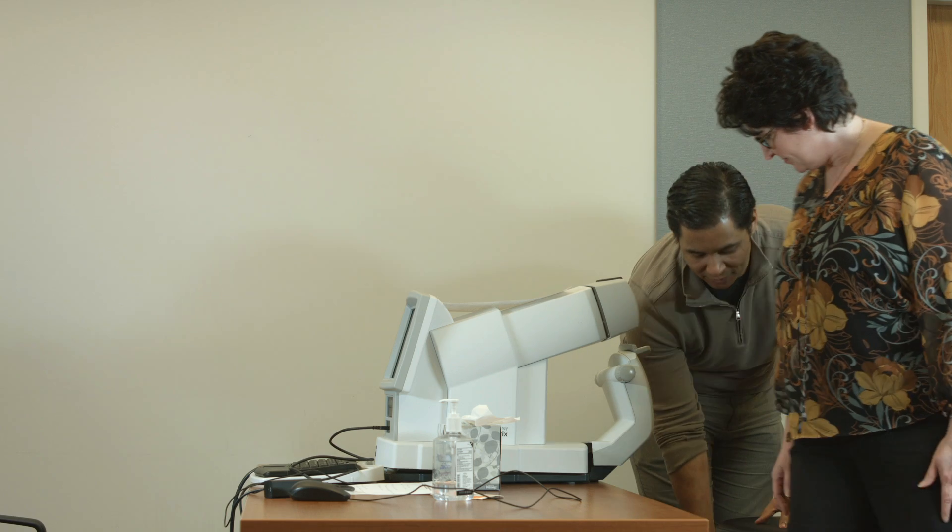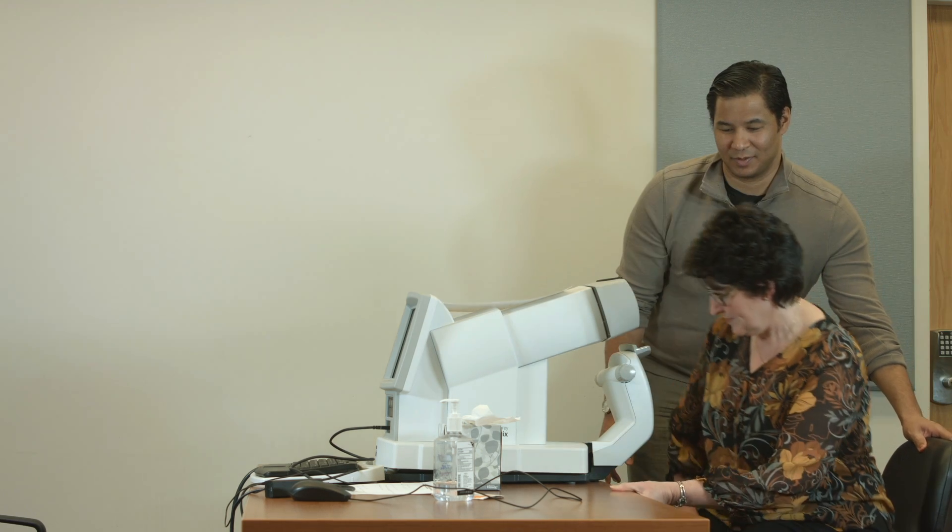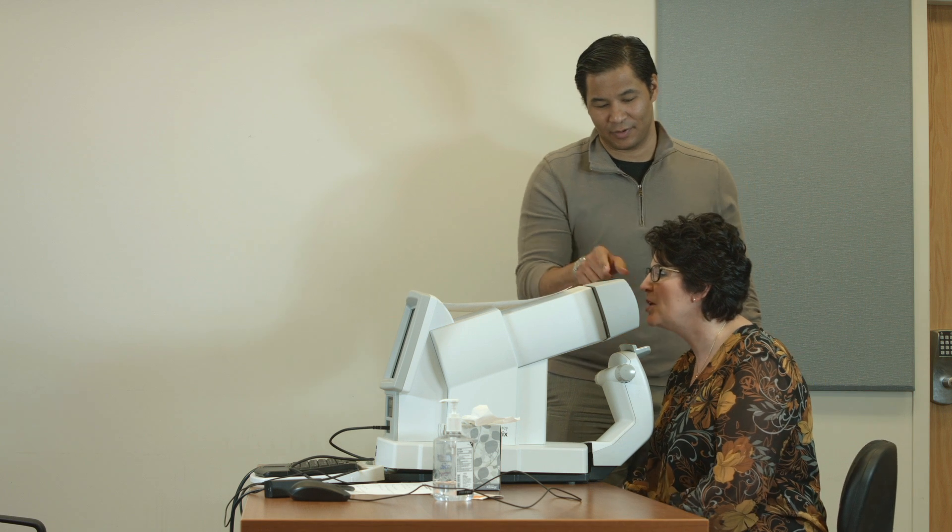Issue 3: Chair is too high or too low. Adjust the chair. The test is long, so make sure the patient is comfortable in their spot.